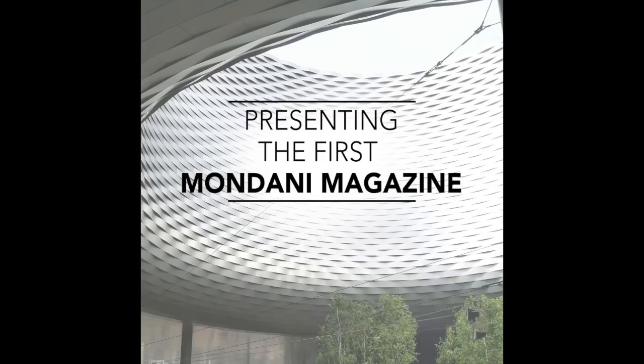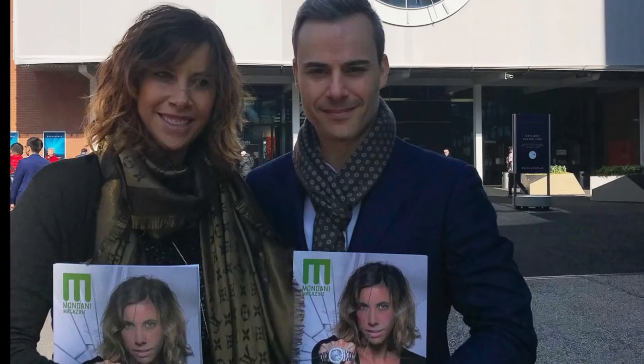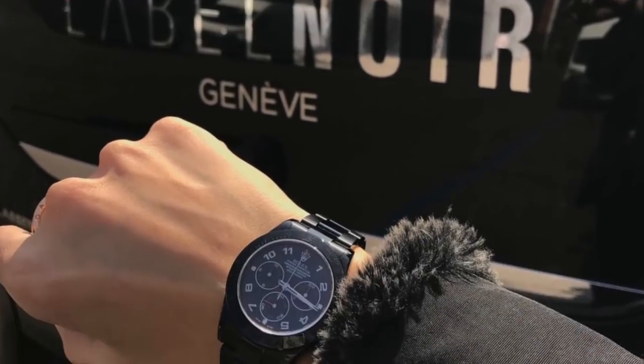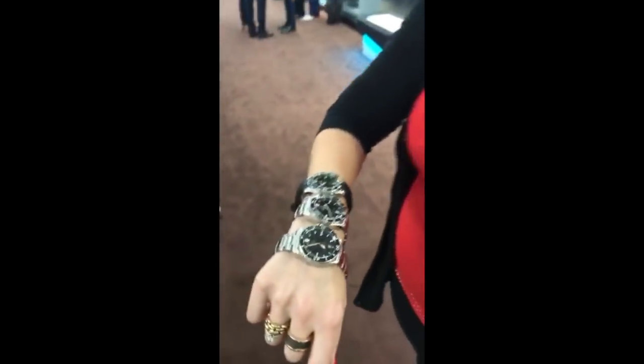Thank you so much for joining us. Today I'm wearing three watches, three of the new Monta watch. As you can see, it's three Ocean King models — gill dial and black dials with the Everest bands, rubber and stainless steel bracelets. So this morning we are going to visit our friends Monta watch.